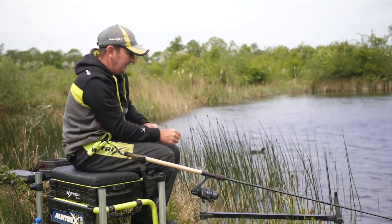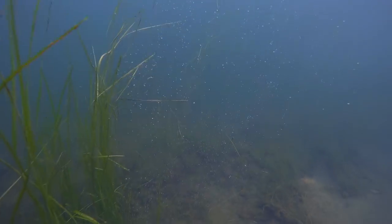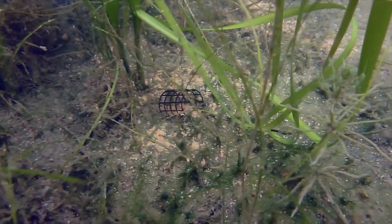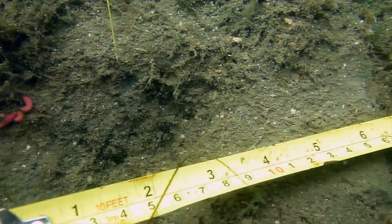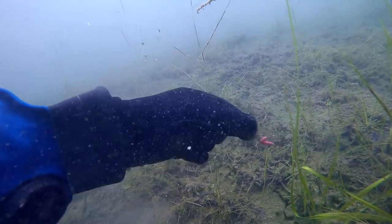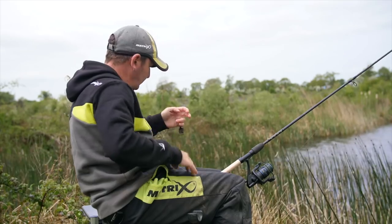The next cast went in better. As the feeder dropped through the water, quite a few particles came off it, resulting in a column of bait from the surface right down to the bottom. Once again the feeder landed near the weed, but this time the hook was free from obstruction. The hook bait had fallen further away from the feeder — around 25 centimeters — which would still give 25 centimeters of slack line before a bite would be detected. As soon as I tightened the line, Jamie saw the bite and hit it instantly.